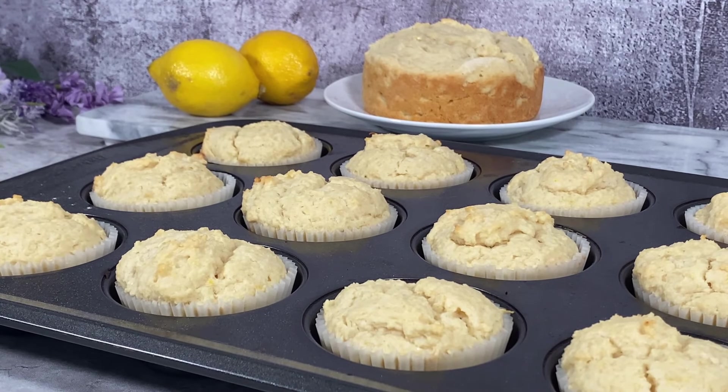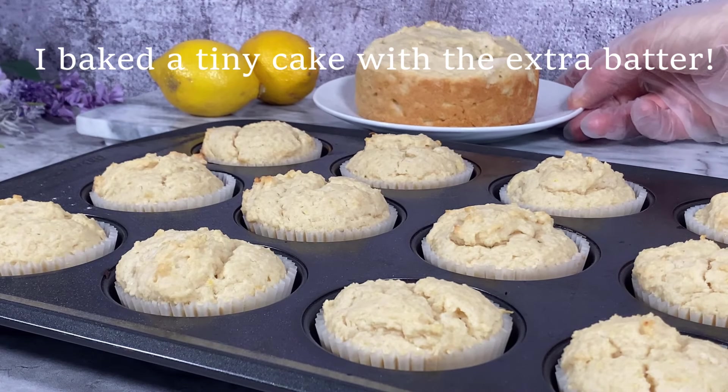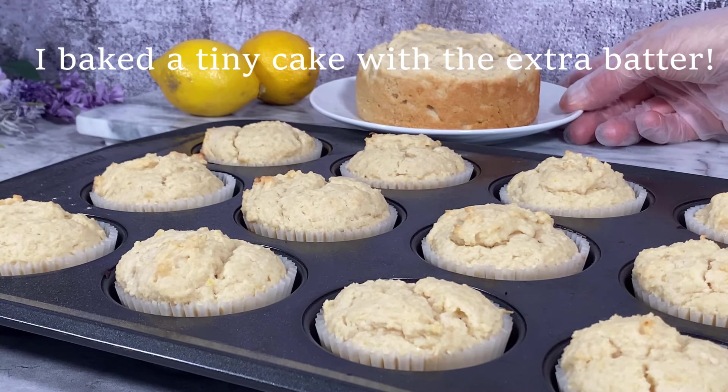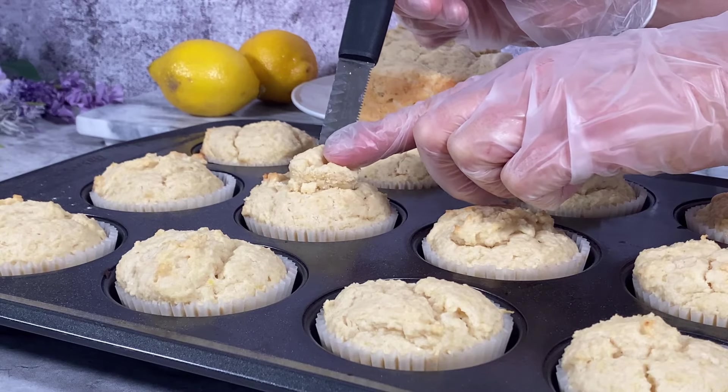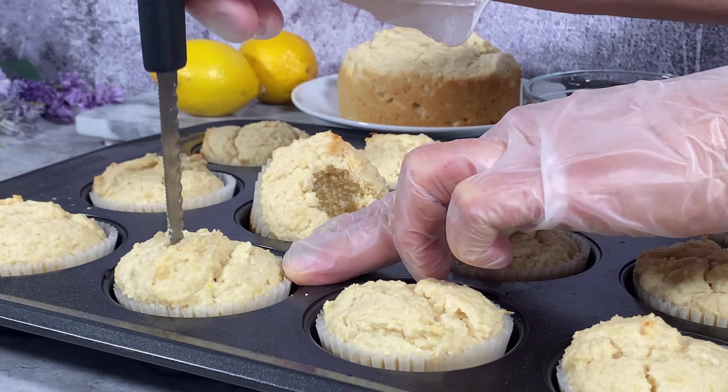These cupcakes bake up in about 25 minutes and the recipe makes 18. I only baked 12 of them, and I ate that whole cake in the background.